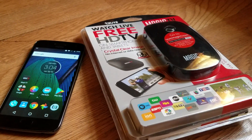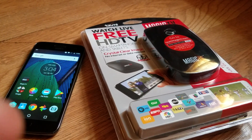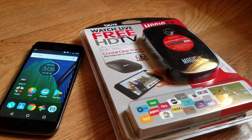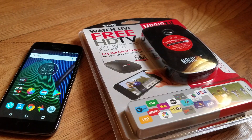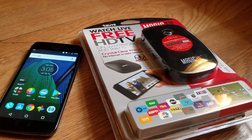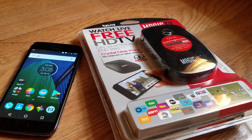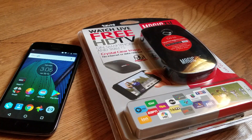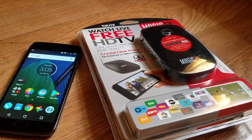Hey, what's up everybody, it's your boy Two Phones back again with another informative video. Today I have a product I got from Walmart using Walmart gift cards — I take surveys, download apps, and get rewards. If you don't know how to do that, subscribe to my YouTube channel and I'll show you how to get free gift cards so you can get products and services like this.